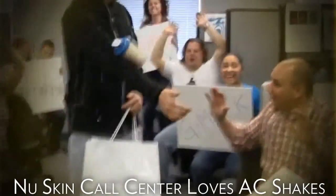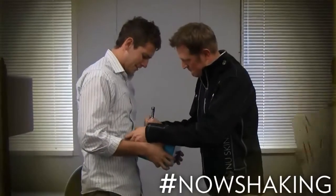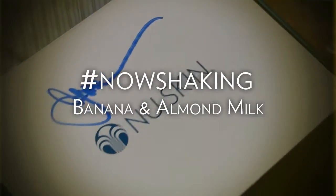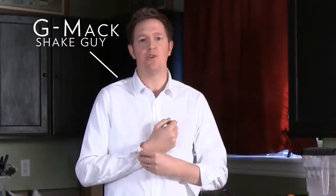Hi, I'm G-Mac. The Americas team asked me today if I'd be willing to do a mini-series on how to prepare great tasting and nutritious My Victory Shakes.